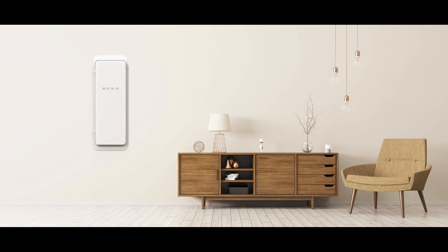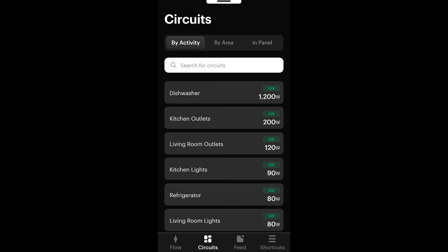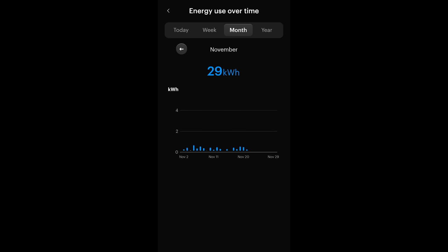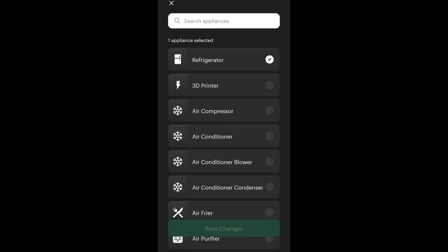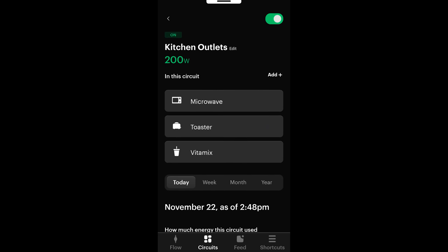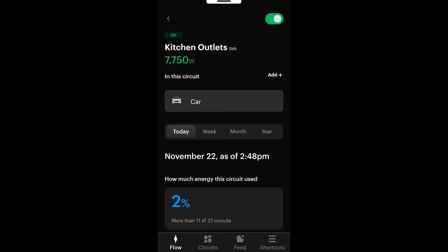A few things have changed since I got this installed about nine months ago. The new panel is much smaller and actually cheaper than the one I have. The app is updated and gives me way better information, which shows how quickly Span is innovating on the hardware and software front. Now I can look at each individual circuit and see very quickly how energy use has been trending over time. You can even add appliances — so for example, where my fridge is, the circuit's labeled refrigerator, but other circuits like Island control a lot of different things. I can now list all the appliances and see exactly which parts of my house are taking up more energy than others.